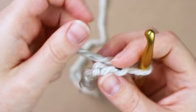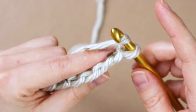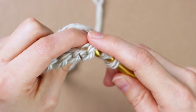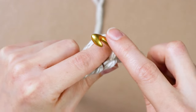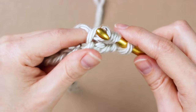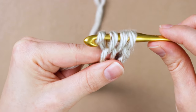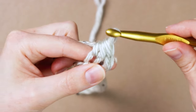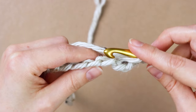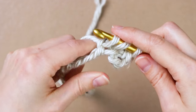Go to the third one, yarn over, and then insert your hook into that third bump on the back of the chain. Yarn over again and pull it through the loop — you'll have three loops on your hook. Then yarn over again and pull it through all three loops. That's one half double crochet. Continue doing that on the back bump of each chain going all the way down.